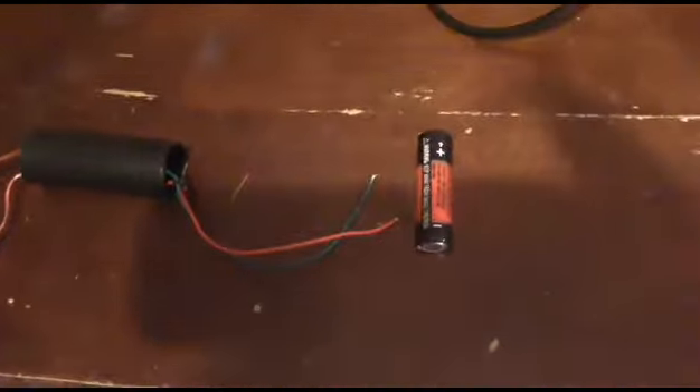If you guys are wondering which side is the input: the voltage input wires are the green and red ones right here. The green one is negative and the red one is positive, because the negative can always change its color but the positive never changes. I'm going to show you guys real quick — it's going to be hard with the camera in one hand, but I'll try.